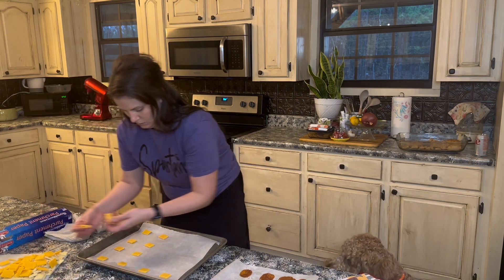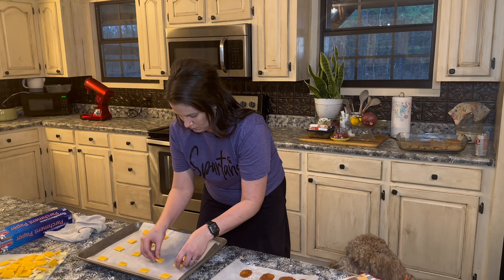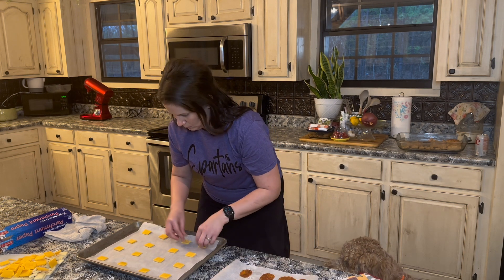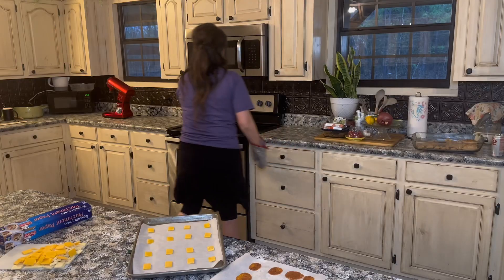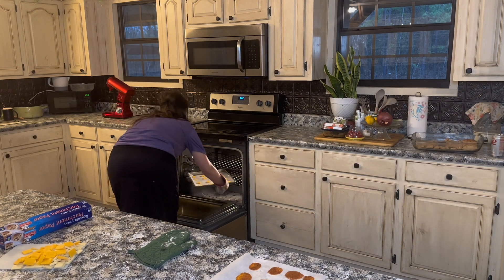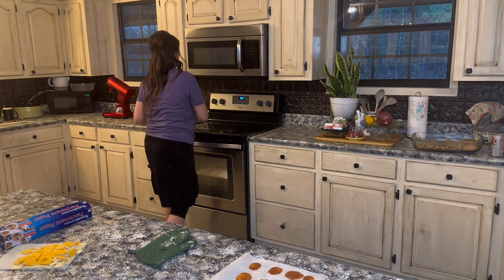After I placed the slices of cheese onto a parchment paper lined cookie sheet, I put them in the oven at 300 degrees for 20 minutes. Then I just rotated them in and out — slid off the parchment paper from the batch I just cooked, put a fresh piece of parchment paper down, and started loading cheese again.